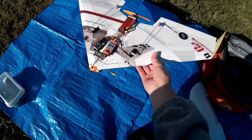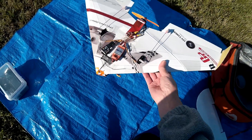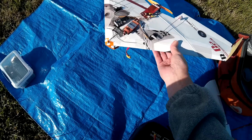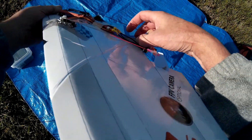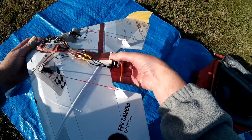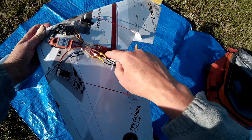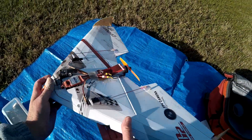Here we go with the maiden of the Ranger G2 cardboard box wing, based on the FlightTest design. Motor mount — I've popped a little bit of a wedge of foam top and bottom there, and a bit of a plywood motor mount and some cardboard bracing there, just to try and keep it a bit stable.